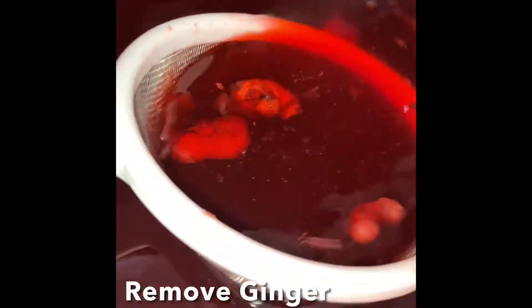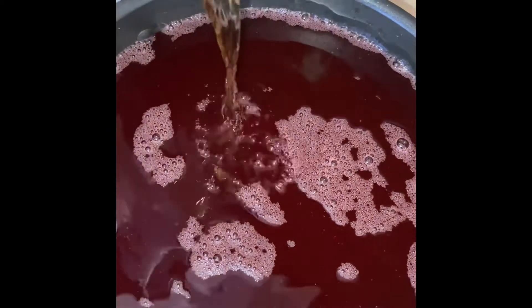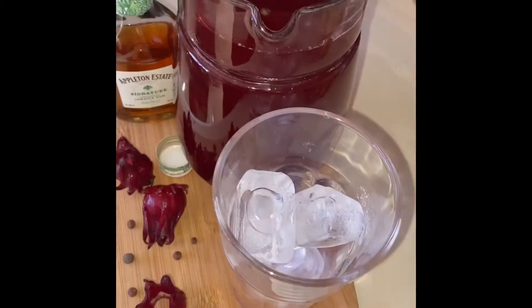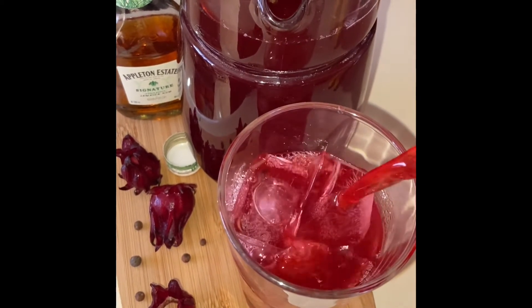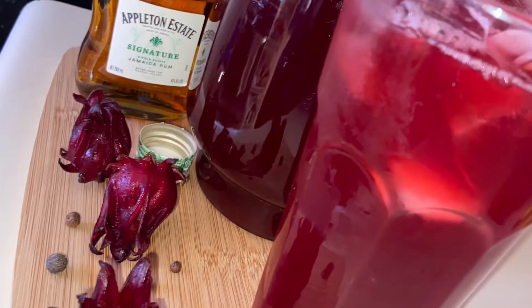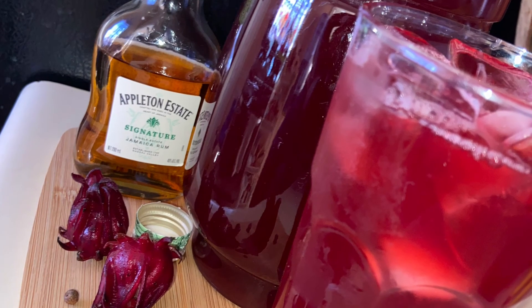Using a strainer, remove any excess ginger or pimento pieces that may have escaped the initial straining process. Then add your rum, get some ice, pour that sorrel on, and enjoy!